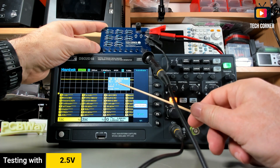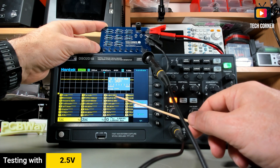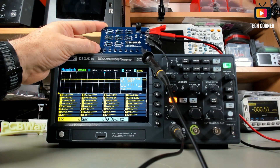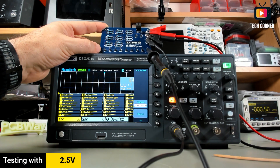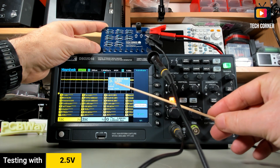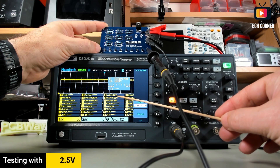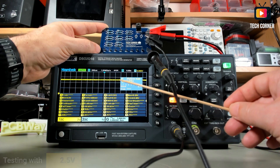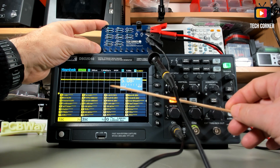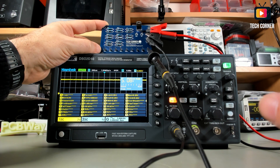Not bad at all. Now 2.5 volts — reading 2.558 volts, while the board is outputting about 2.48 to 2.49 volts. It's near, even if slightly over. And for the last value on this board, five volts — always a bit tricky. It's detecting 5.08 volts in both RMS and average. I'm pretty satisfied with these results — much more accurate than my previous tests.